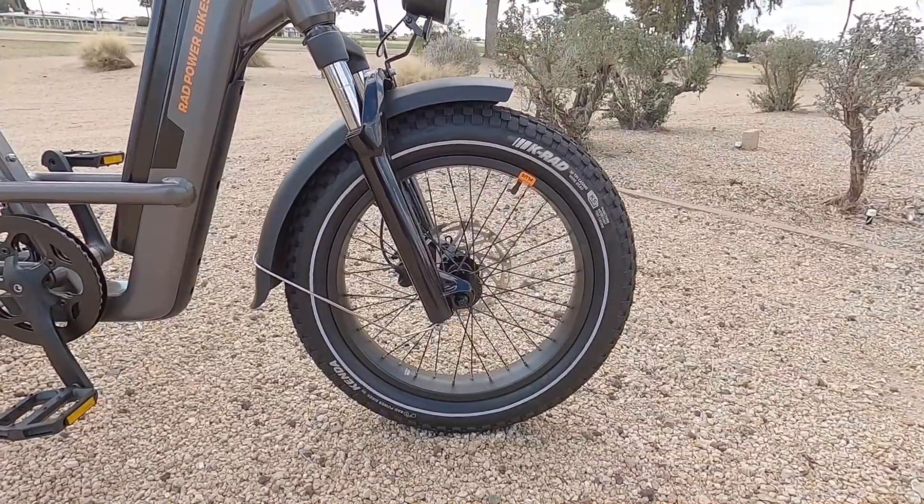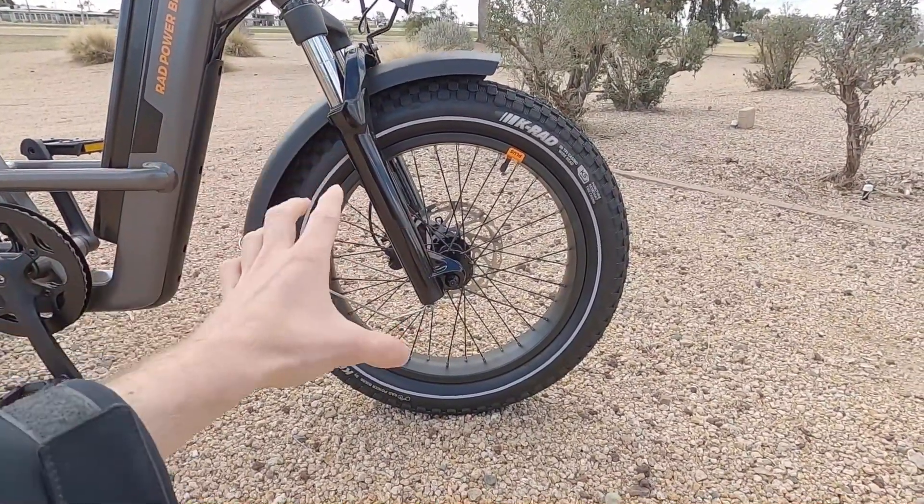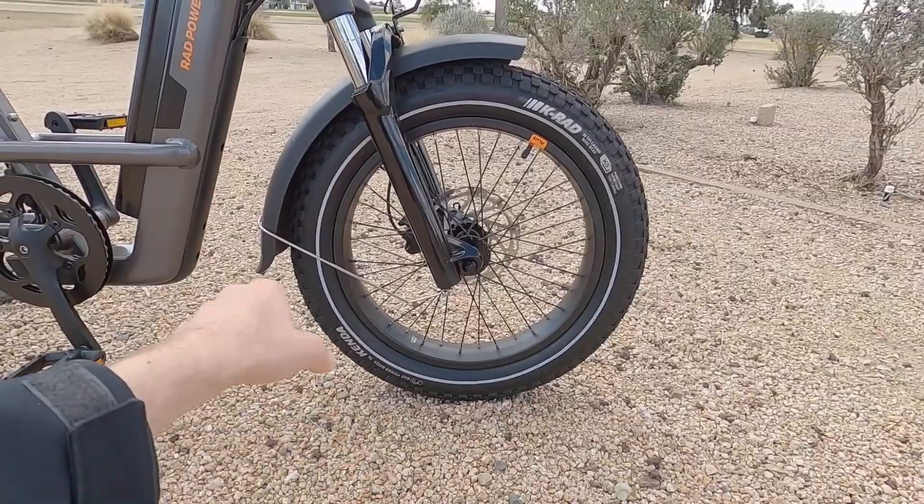Standard 170 millimeter crank arms, really nice sturdy aluminum alloy platform pedals. The handlebar is a kind of high-rise bar that tilts forward and back, accommodating people of many different heights and body types. These are 20-inch wheels with thick 12-gauge spokes front and rear — they're black, matching the hubs — and a double-walled rim.